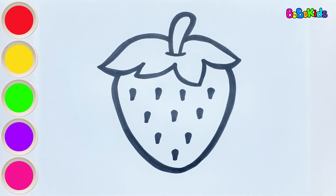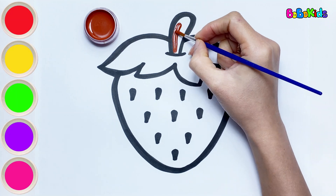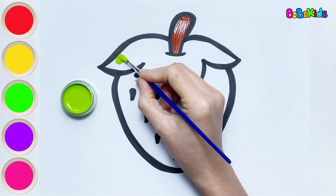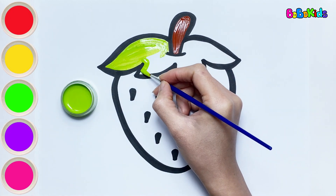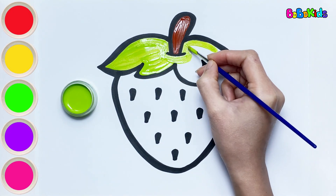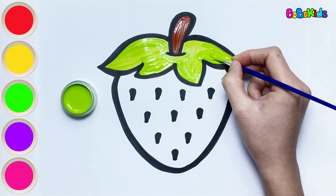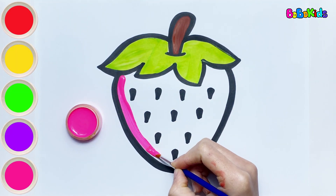Now let's color together. Brown color. Just like other fruits, strawberries also have green leaves. Pink color. I'm coloring the strawberry pink.